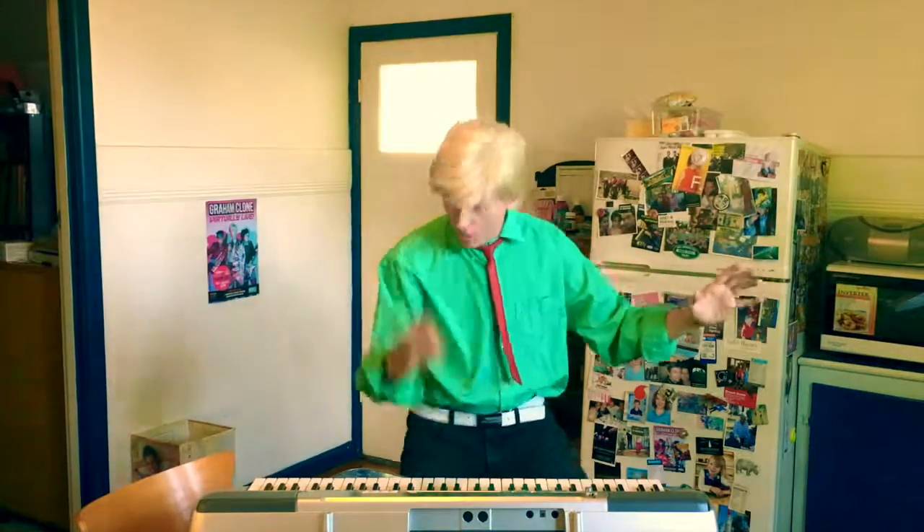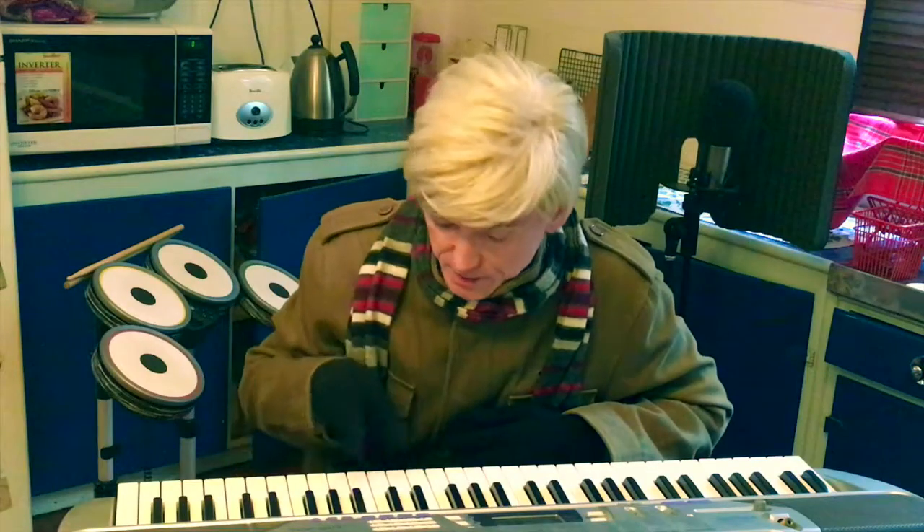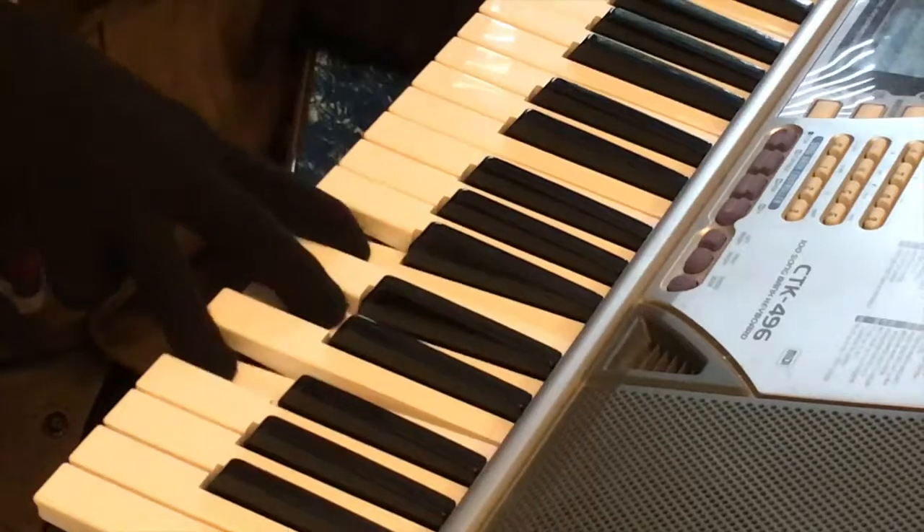It's not just about the single notes, it's what you do around them. Two fingers — 90s — sounds like Blur. Three fingers — 70s.